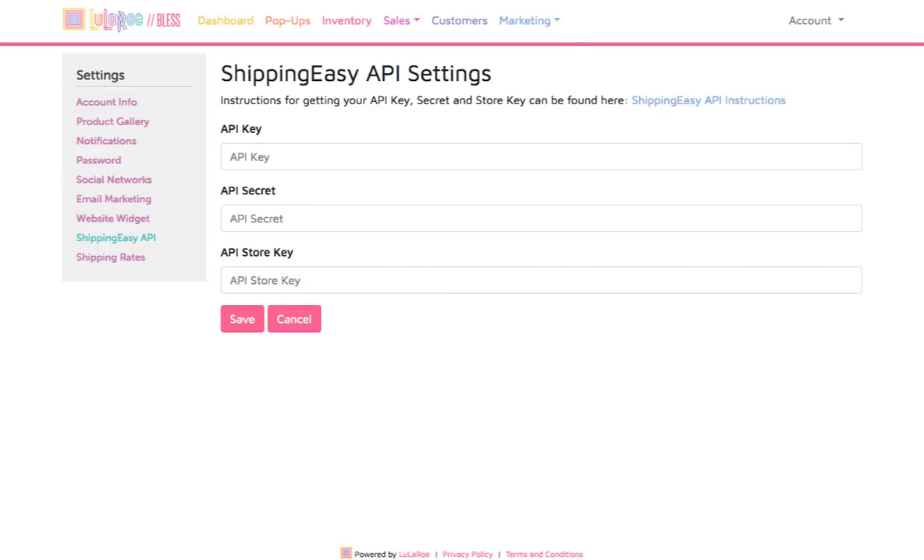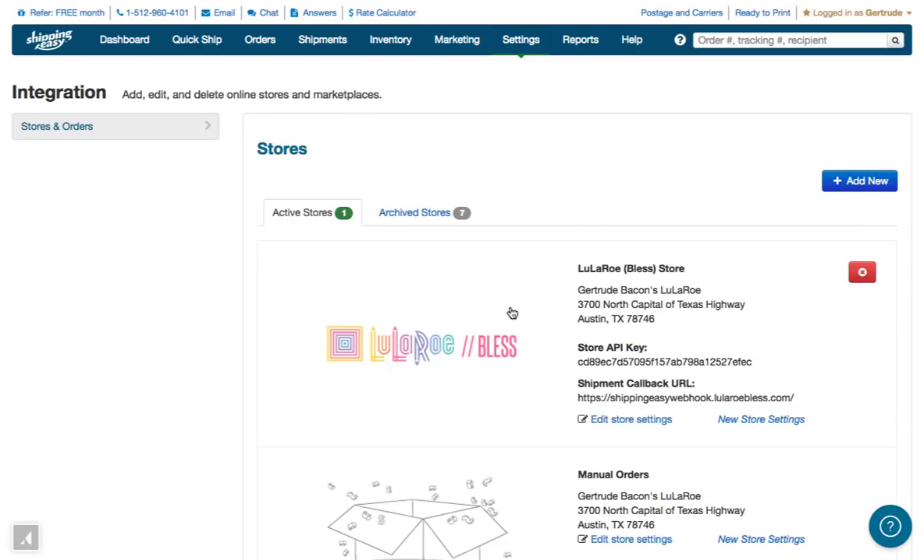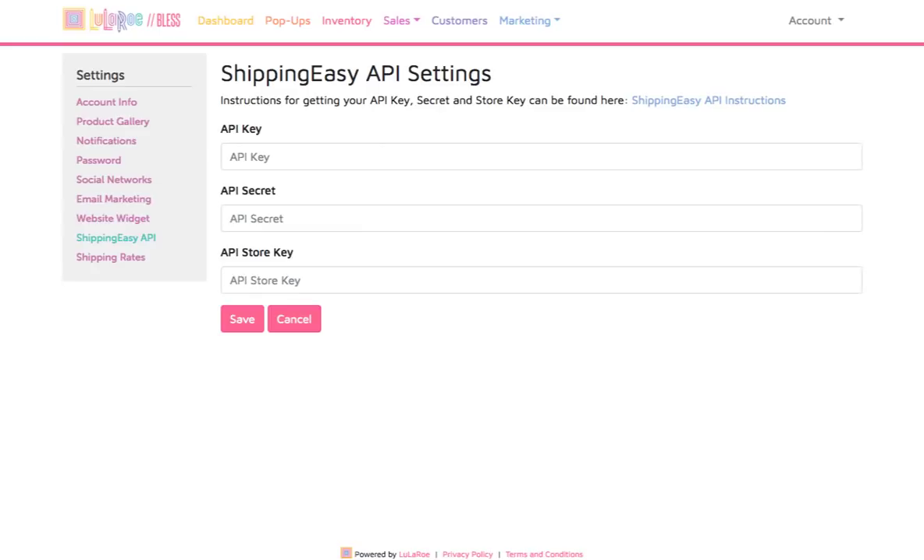Then go back over to Shipping Easy. Highlight the Store API key for the BLESS store that you added to Shipping Easy, then right click with your mouse to copy that value to the clipboard. Then back over in BLESS, copy that value to the third field, the API Store Key field.